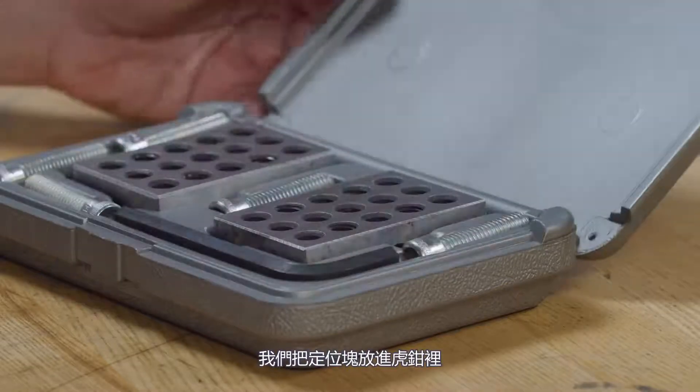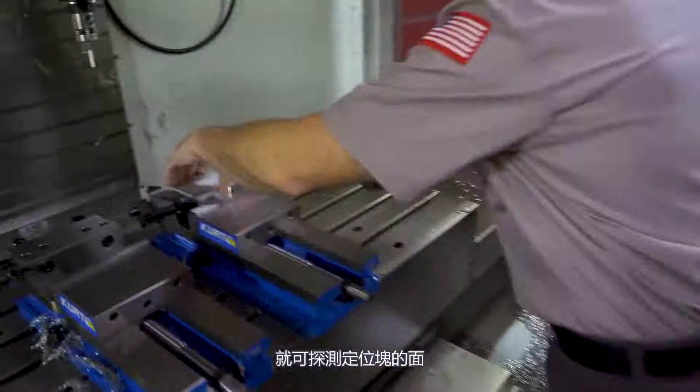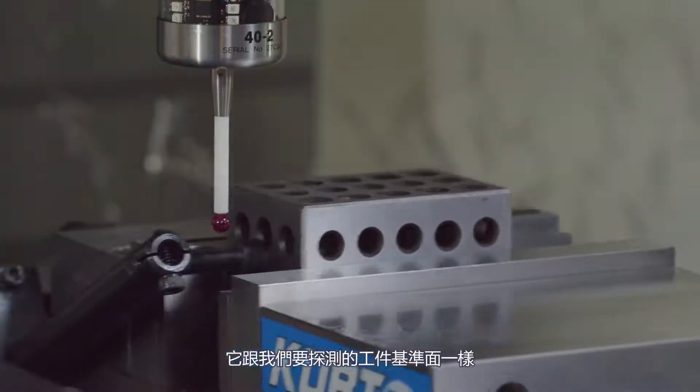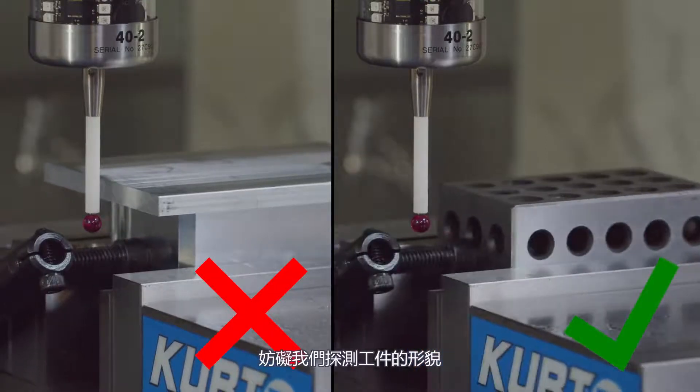Here is how we probe the unprobable — we don't. What we're going to do is use a surrogate part. In this case, a 1-2-3 block, or a 25-50-75 block for metric friends. We're going to load that block up into the vise. We can now probe the side of our block and use that as our work offset. It's going to put our work offset in the exact same spot it would have been had we probed our real part. So use a surrogate part that doesn't have the offending feature that blocks our probe.